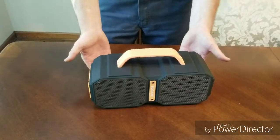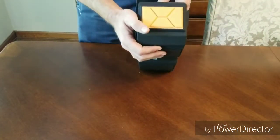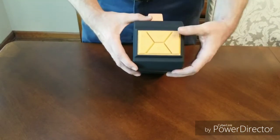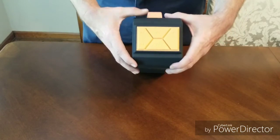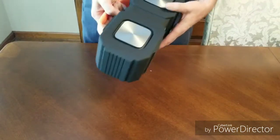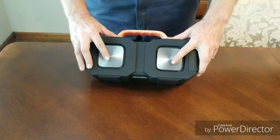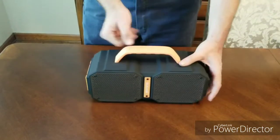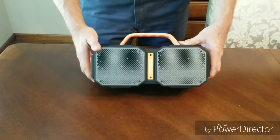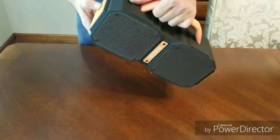It's got metal grading, some weight to it, and like a non-skid pad on the bottom — it's actually holding pretty good. Looks like we have our power button, volume, play/pause, menu, Bluetooth connect. I believe this thing has four speakers — it says it has two bass speakers and two smaller tweeters. It says it's 40 watts of power.